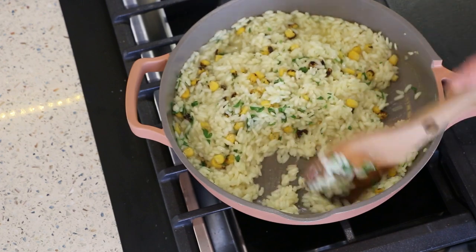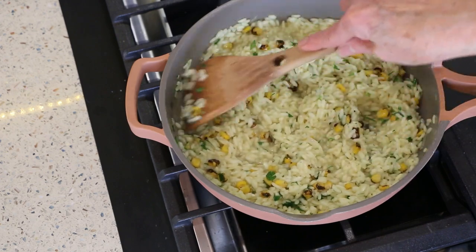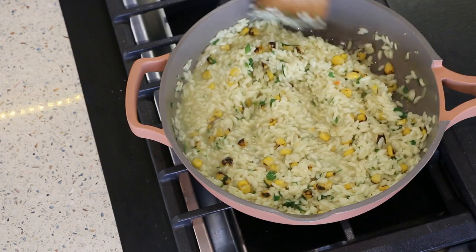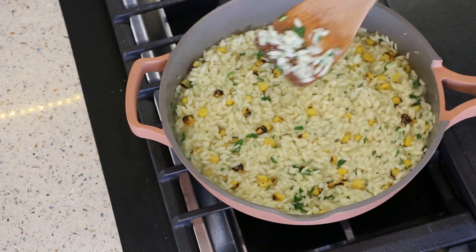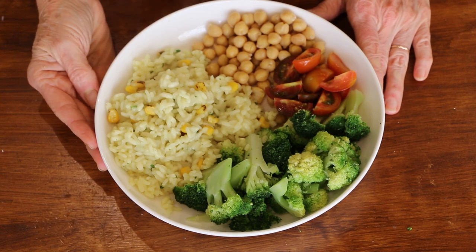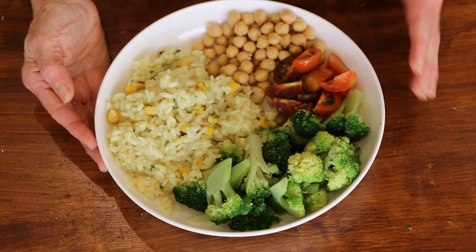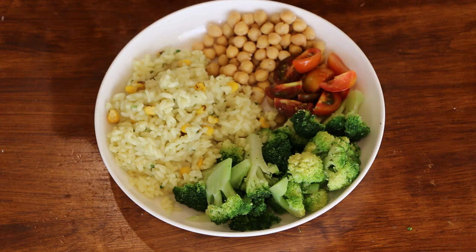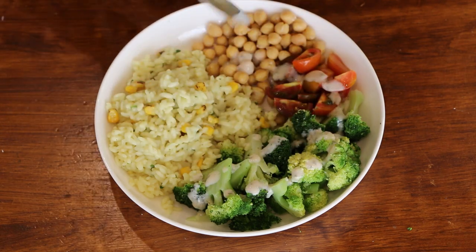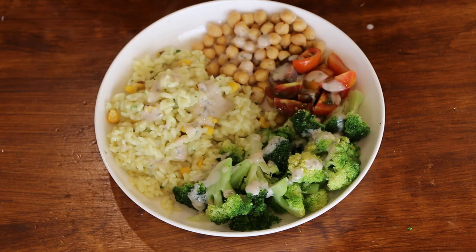If for some reason your rice isn't done, test it — taste it, and if you don't think it's done, just get a little bit more broth and do a couple more ladle fulls. But check it before you get to this point because you want this on the last ladleful. Here's our beautiful risotto bowl — we've got our roasted corn in the risotto with some flat leaf parsley. I just steamed up some frozen broccoli, chopped up some tomatoes, and got some chickpeas. I'm going to drizzle over a little bit of ranch dressing to give it a little oomph, and finish it off with a little bit more parsley.